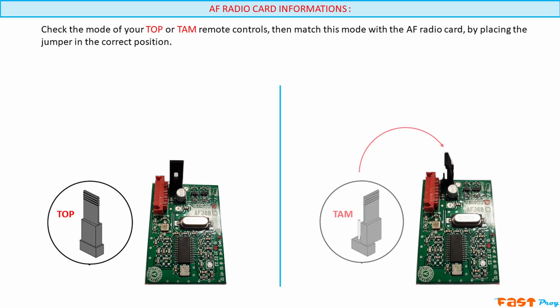If your AF radio board is plugged into a control board with a programming display, then the position of the jumper doesn't matter. Whether the jumper is set to top or tam, both types of remotes will be recognized by the radio board.